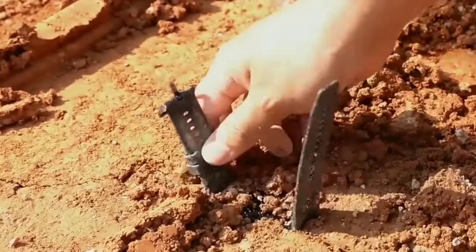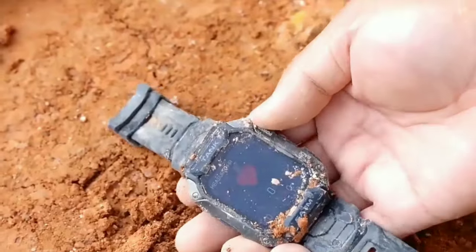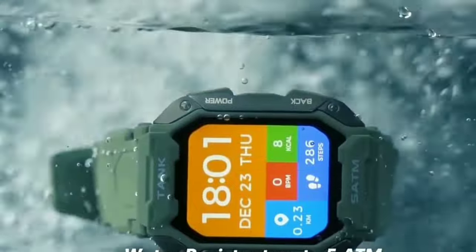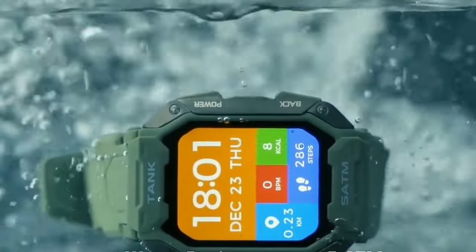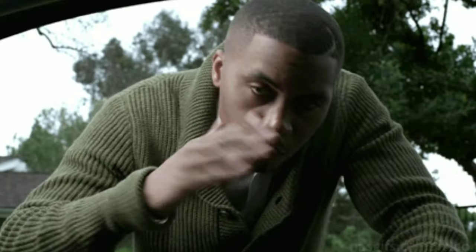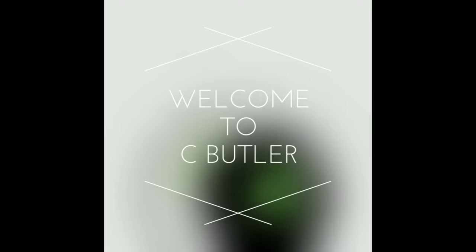I was able to get most of my notifications for phone calls and text messages on here. I really think this smartwatch will be a huge pickup as an accessory if you're the type of person who works in environments where you're constantly scratching your electronics — this thing will stand the test of time.